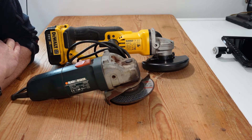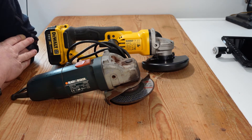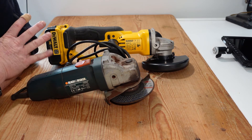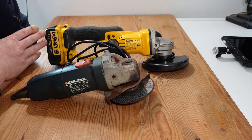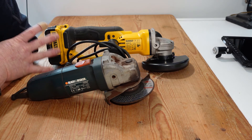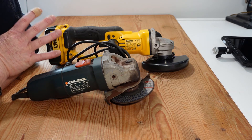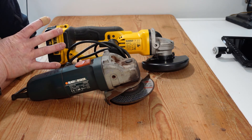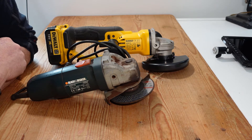Today we're going to look at buying your first angle grinder and how to get started. An angle grinder, sometimes called an abrasive wheel or a cut-off tool, is a particularly versatile piece of equipment. You can cut, grind, sand, and abrade material. They come in a range of sizes, but today we're going to look at the four and a half to five inch grinder category.